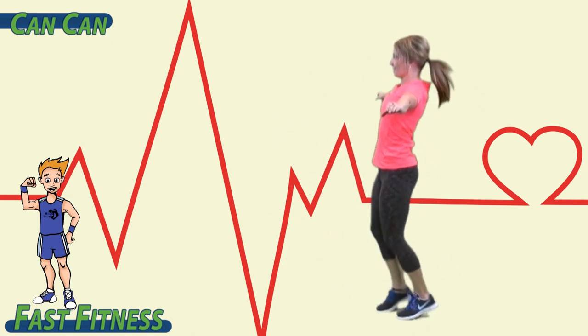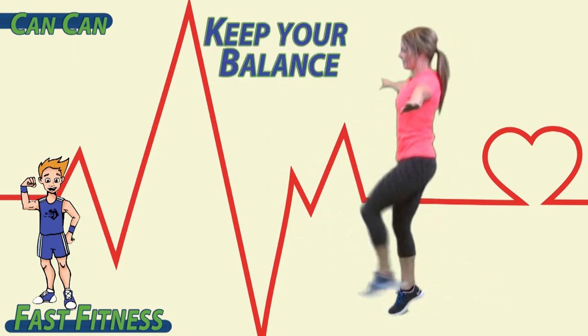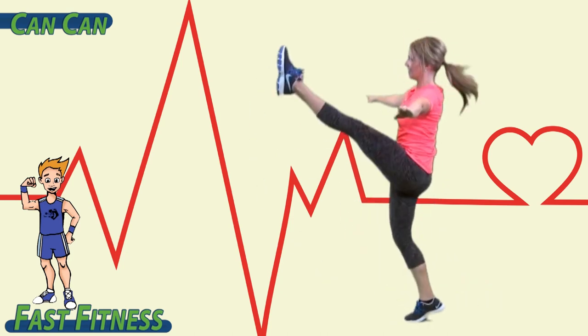One, two, three, four, five, six, seven, eight. Keep your balance.